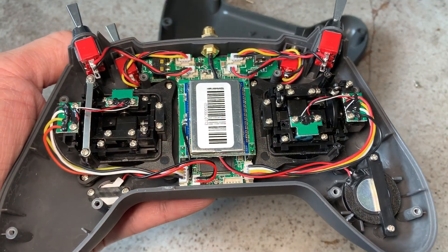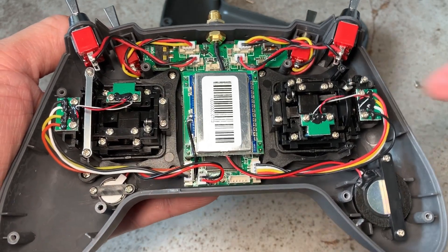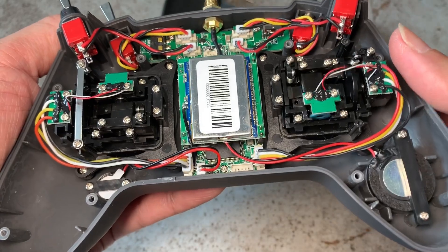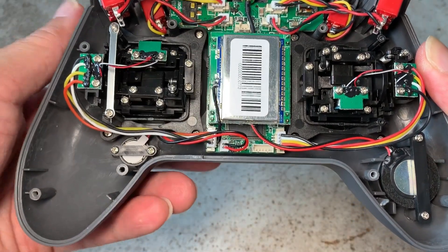We have the mod completed, at least for the mechanical portion. We have the springs on one side, and on the other side there's no spring but there's a retainer applying pressure.